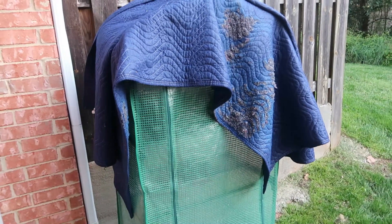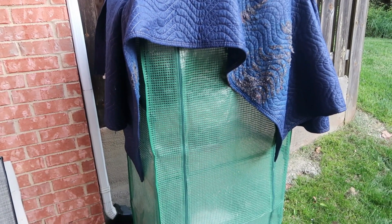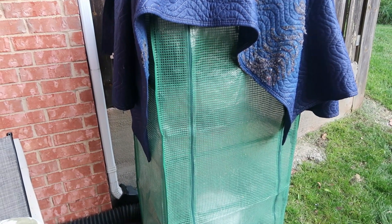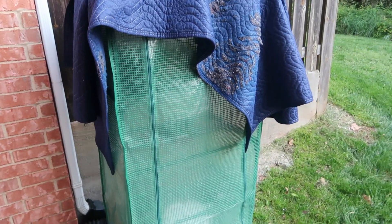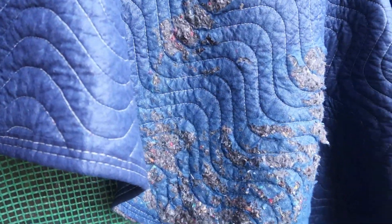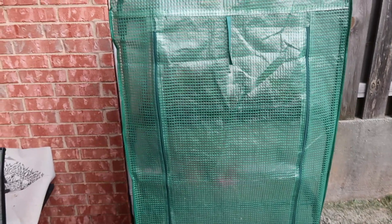I'm going to go ahead and put this blanket away. I also put what I think is called a moving blanket on top of my greenhouse — I'm probably overdoing it, but I was like I don't want anything else dying. Inside my greenhouse everything still looks fine; I checked it yesterday. The night before is when we had the freeze, so let's see what they're looking like today.